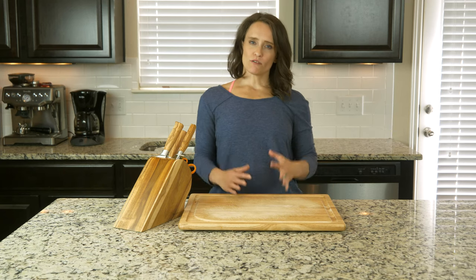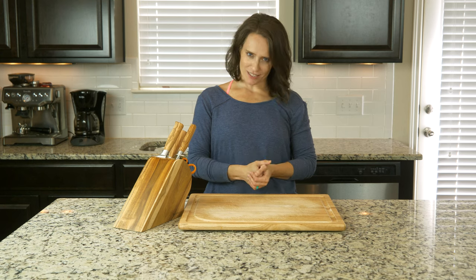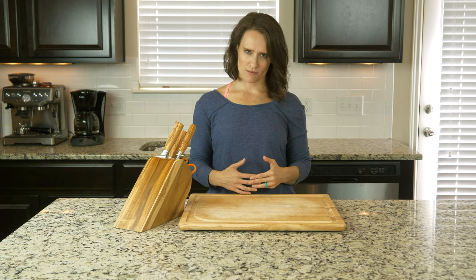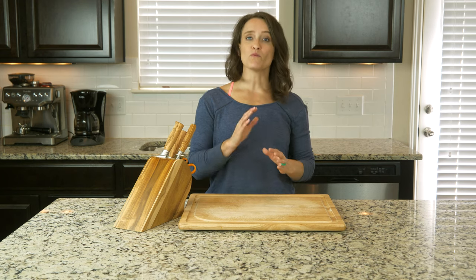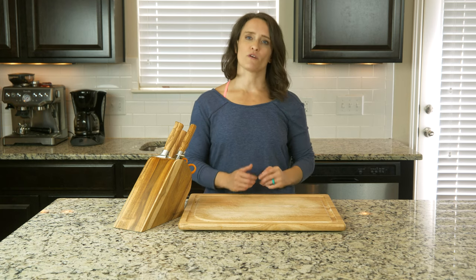Hey, y'all. Now, we don't do a lot of baking here on Paleo U, and that's for many, many reasons, including the fact that it often requires lots of specialty flours and expensive ingredients. This recipe is one of the few times when we will be using a specialty flour, however, and in this case we're using coconut flour.